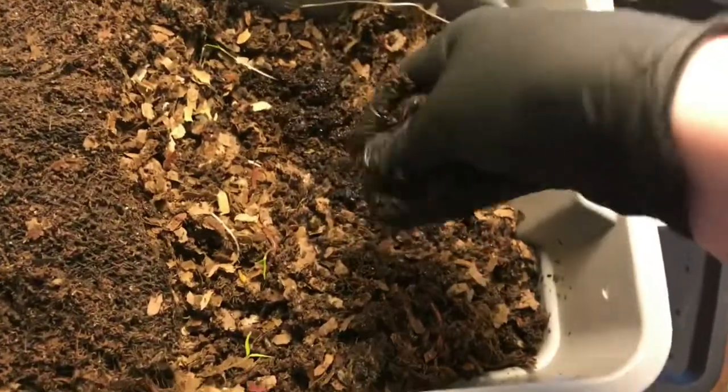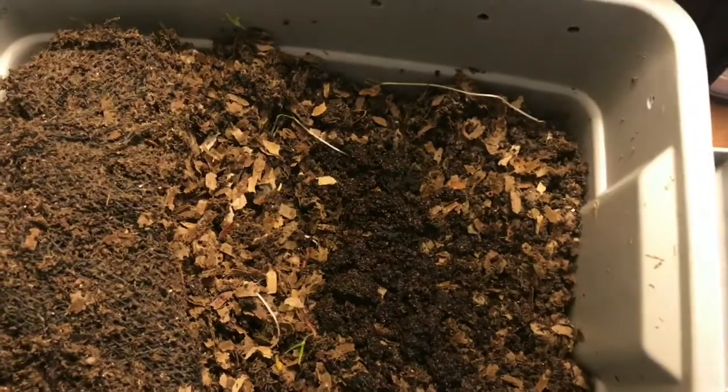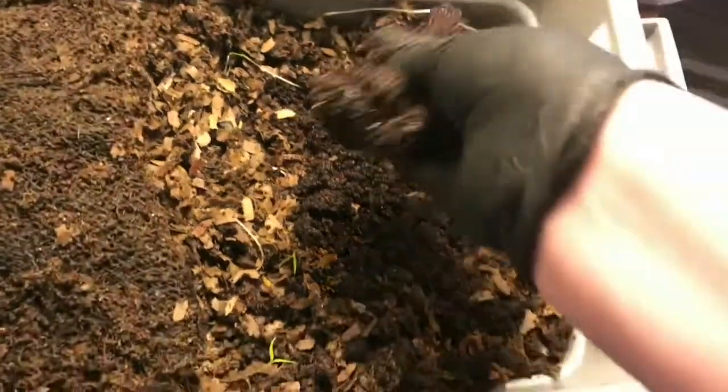So I'm just going to add a handful of coffee grounds here — maybe a little bit more than that. These bins have a good amount of worms now, so they can definitely handle it.